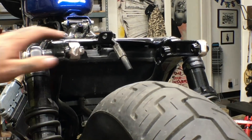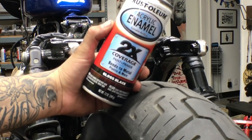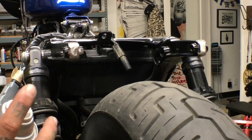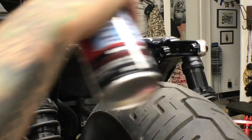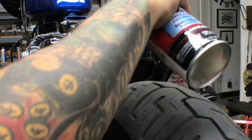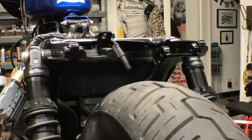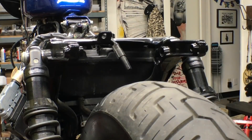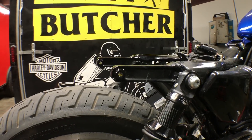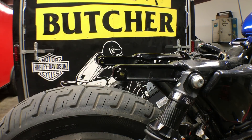Now it's time to clean this up and round it off a little bit more. Once I'm done cutting, I always hit it with a little bit of this gloss black — it looks just like the powder coat and dries super quick. We're about 20 minutes in, I already got the struts cut and rounded off, and the fender can bolt on now.